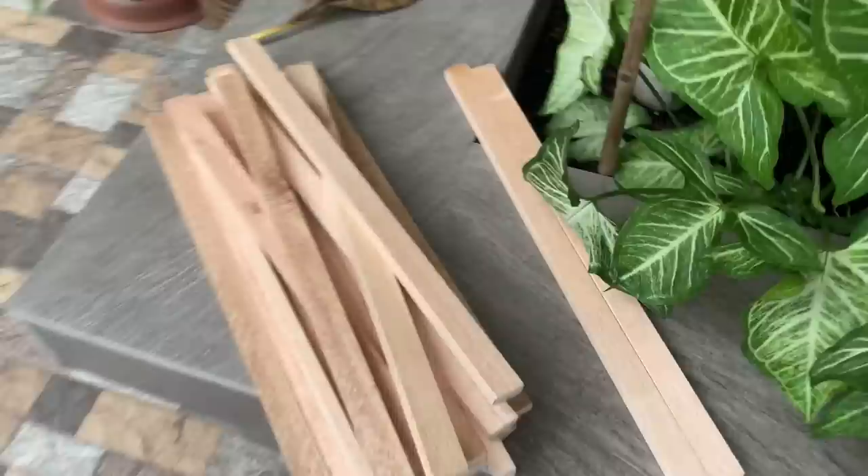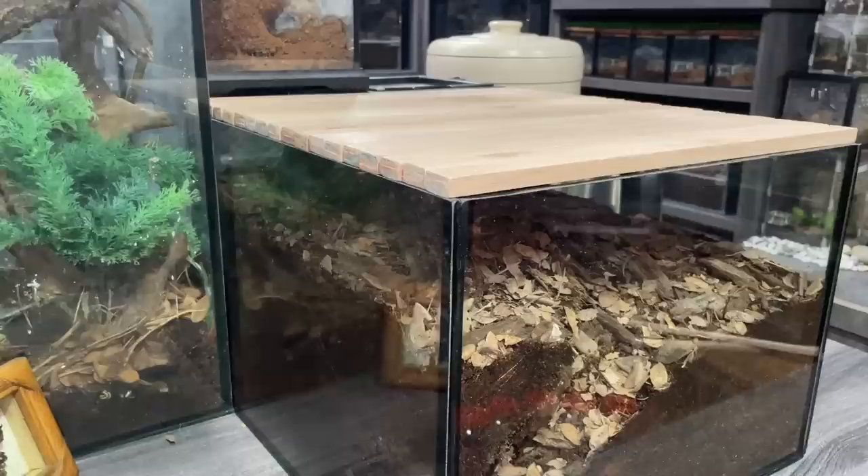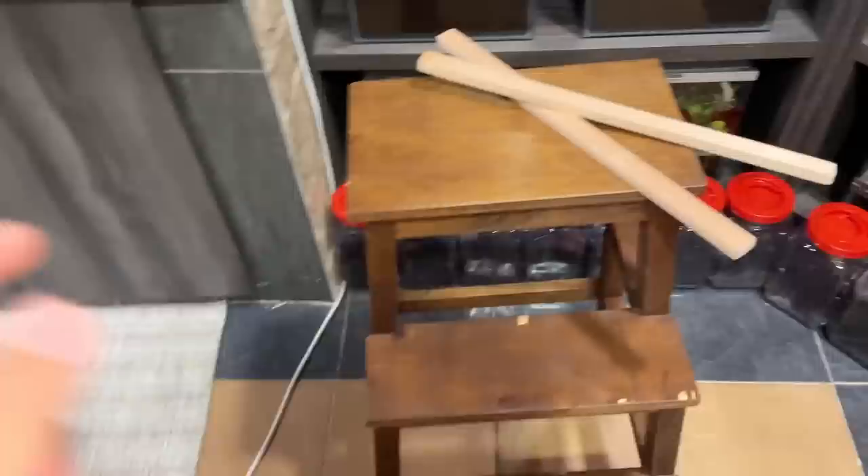I went out and got some sandpaper - it took me about 20 minutes to sandpaper everything smooth. Now they feel really nice. This is going to be the arrangement of the top lid - I haven't glued the two cross pieces on yet, but you can see there are small gaps between the planks for airflow, which is fine since this tarantula likes it damp.